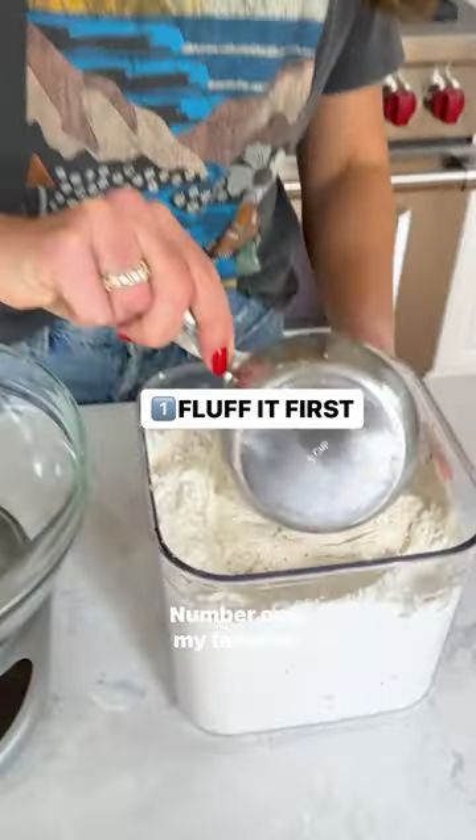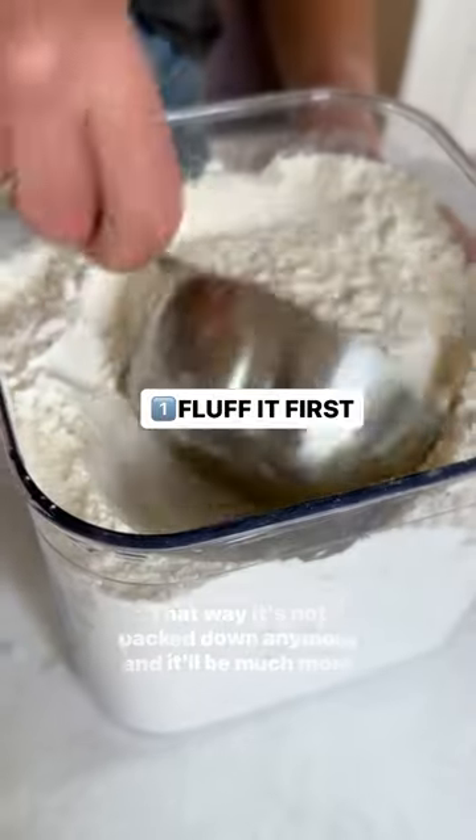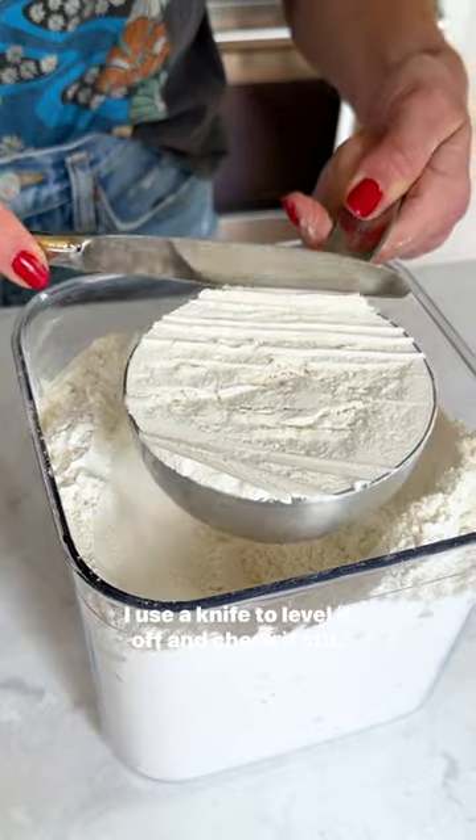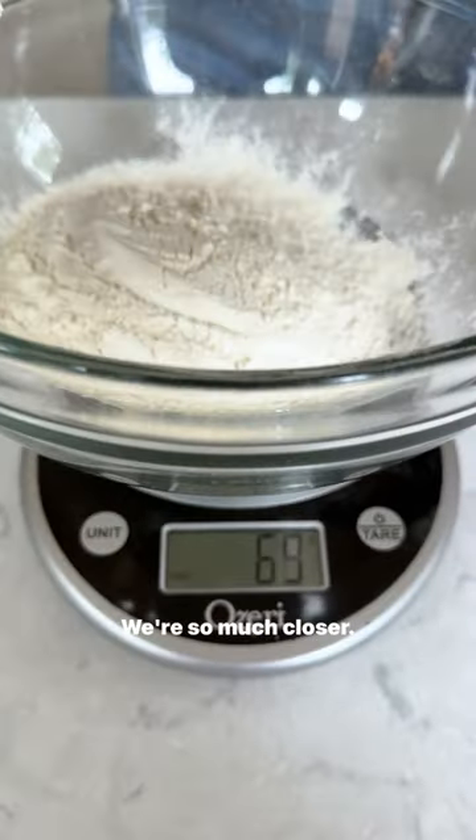Try one of these. Number one, my favorite: just fluff up the flour with your measuring cup. That way it's not packed down anymore and it'll be much more accurate. I use a knife to level it off — and check it out, we're so much closer. 122 grams.